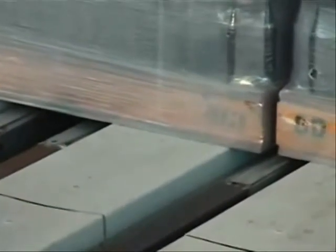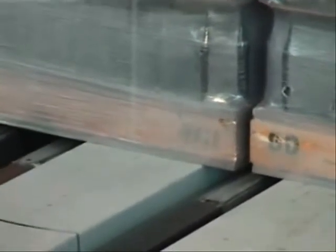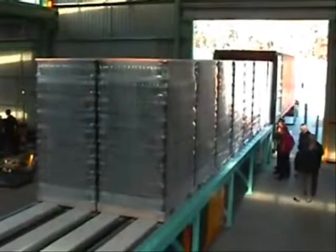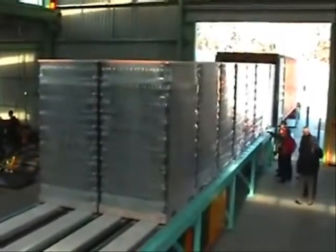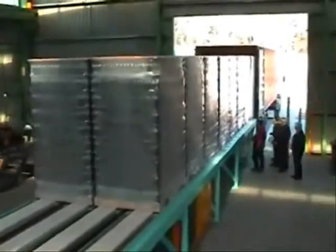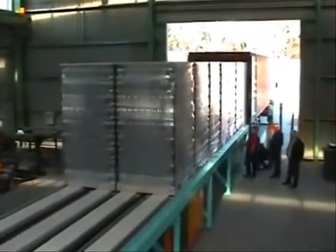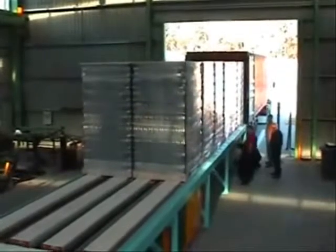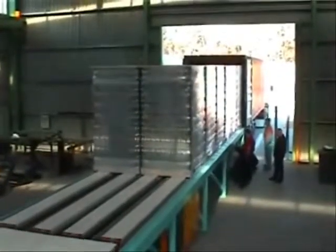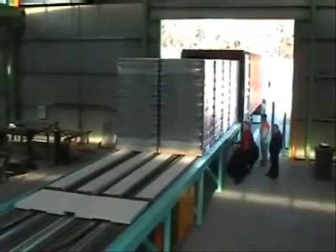The dunnage is carried into the container with the tines, and left in the container to be utilized for unloading at the other end. The load is powered into the container at the rate of 20 meters per minute, so about three quarters of a minute for the complete load to be inserted.